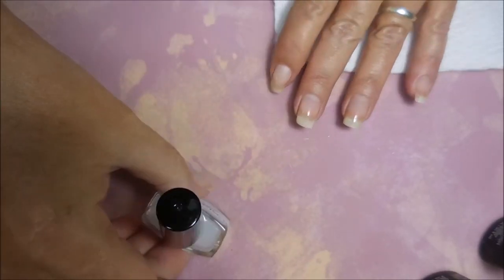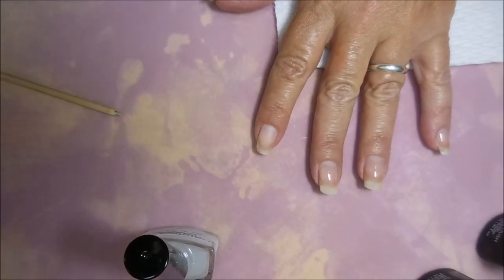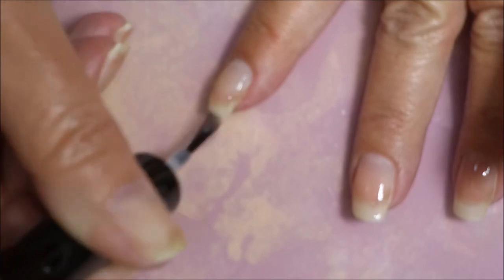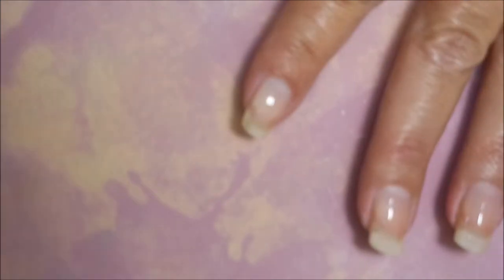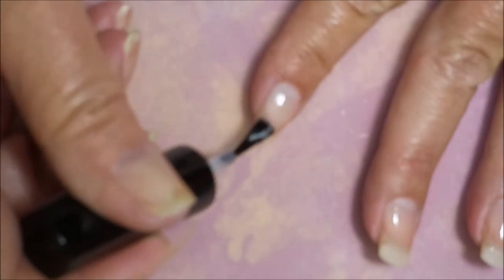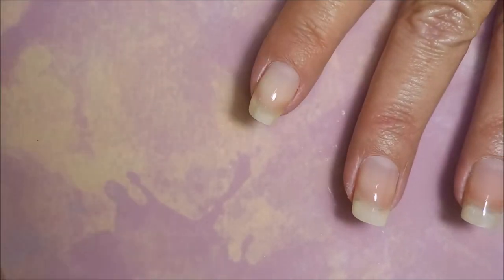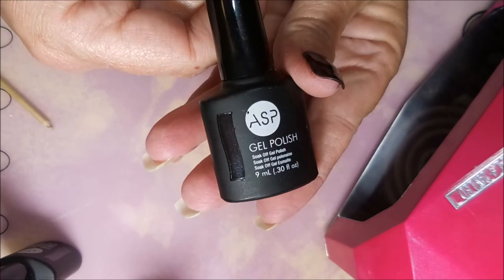I'm going to start this manicure off with the Danny Digits peel-off base coat — Glitter Be Gone, I think it's called. I'm doing a coat of that because I'm going to be using gel polishes for this demonstration and I don't want to have to worry about soak-off later.